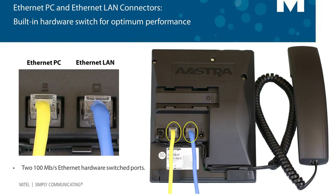Now let's talk about the PC connector. These phones have a built-in high performance ethernet switch. This means you can share a single network connection with your phone and your PC and maintain high quality throughput. This can be very helpful if there's only one network connection in your area.